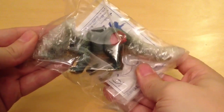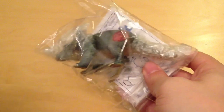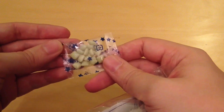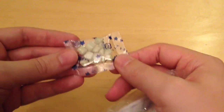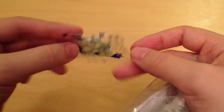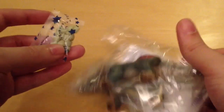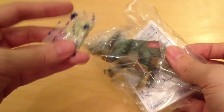Inside the packaging you get the Triceratops, and it looks very nice — the paint job is pretty cool. I'm really excited to get this one out, and you also get a little bag of sweets. I'm not sure I really trust these; they do look a little bit pill-like, so maybe be wary if you buy one of these.